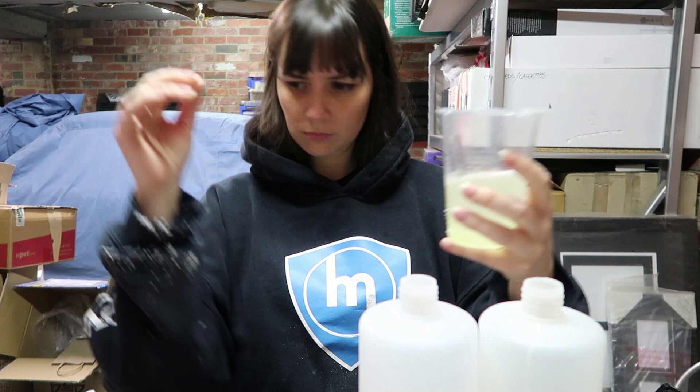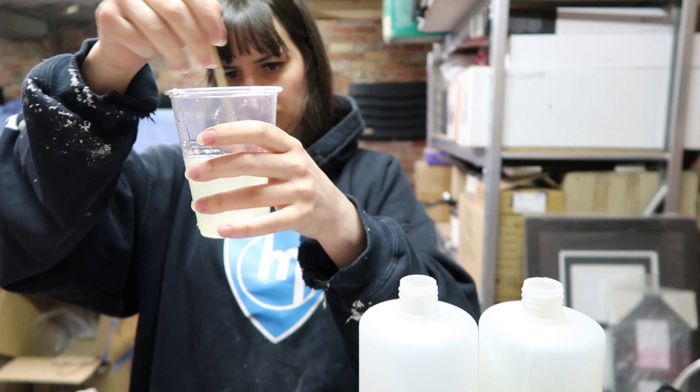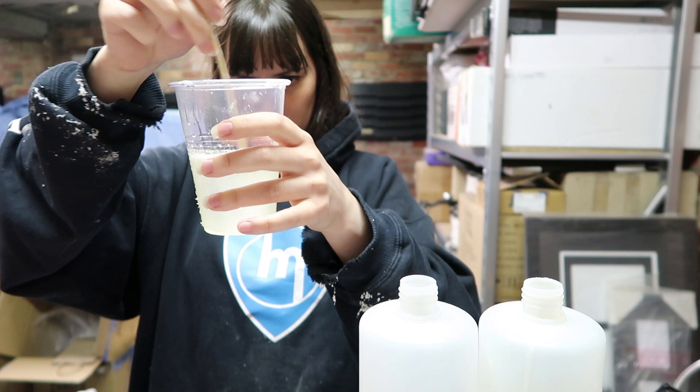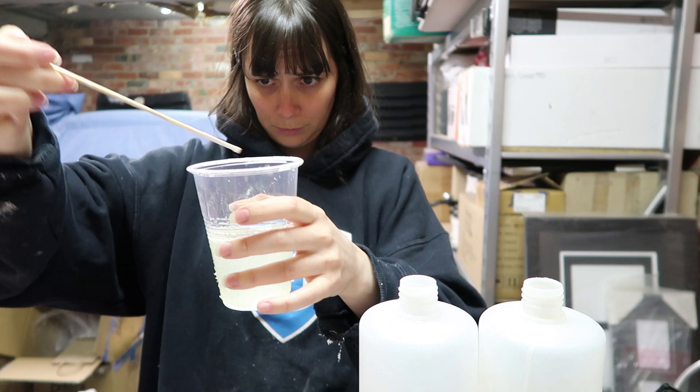The resin I'm using is called EasyCast. It is a quick-curing resin — you have about a minute of work time depending on the temperature, sometimes a little less, so it is really fast curing. It cures to a white or off-white colour. If you want to know how I pour resin, I have a resin tutorial in my shop at creaturesofnat.com.